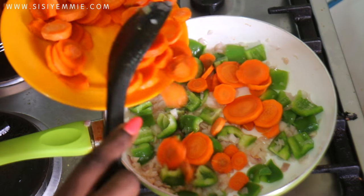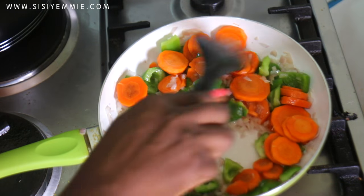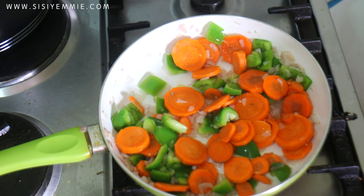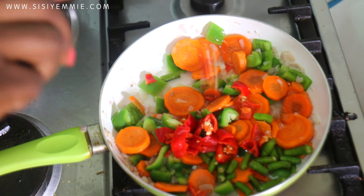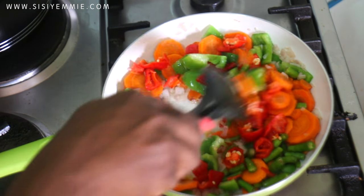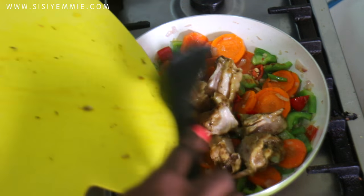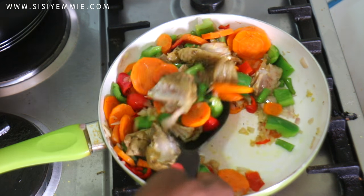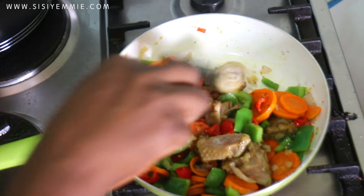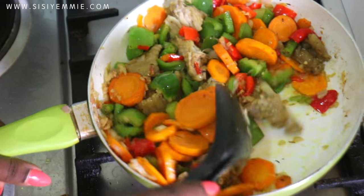Now it's time to add the carrots — see how pretty it makes everything look. We're going to be stirring that together. I decided to add some green chilies — green chilies have a lovely, lovely flavor. Then I'm also going to be adding my red peppers. People say I love pepper a lot, and I think I actually do. So use your discretion with the pepper. I also added the cut turkey, just mixing everything together. Stir-fry for about a minute, and then we are going to be adding this to the potato.